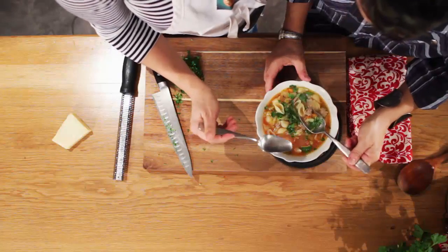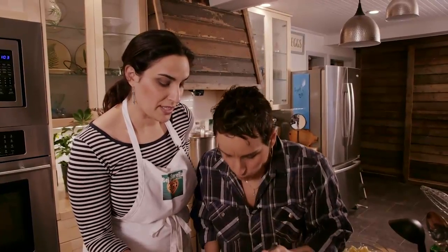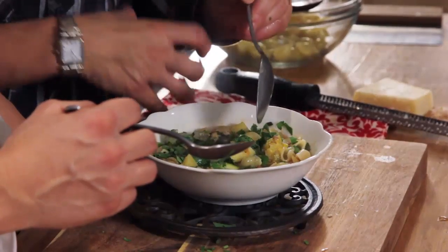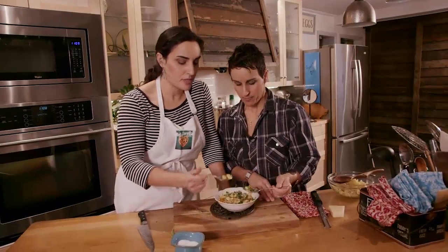Grab a spoon. There are a lot of things in this — you might have to take a couple of bites to get everything. It is delicious. So good. Lots of vegetables. It's a meal. Definitely a meal.